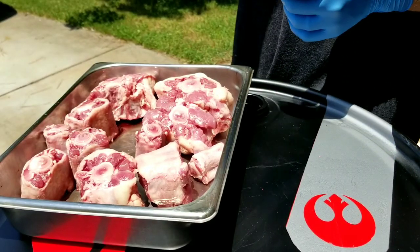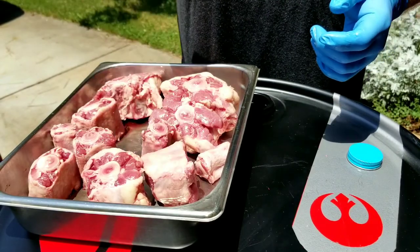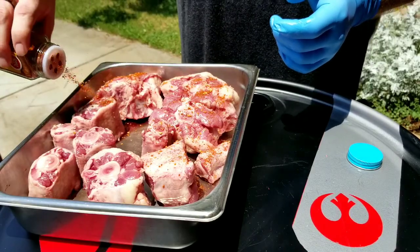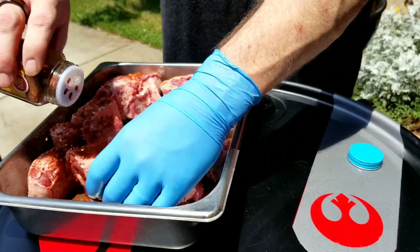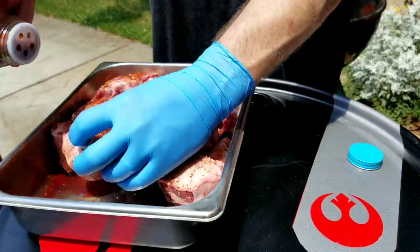Okay, so now we got the oxtails in my little tray here. I'm going to take this al pastor seasoning and we're just going to sprinkle it on top, coat them up real good on all sides.